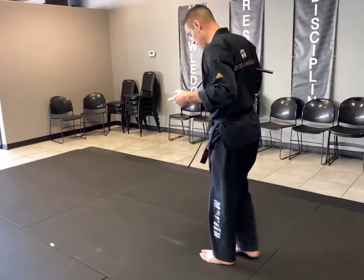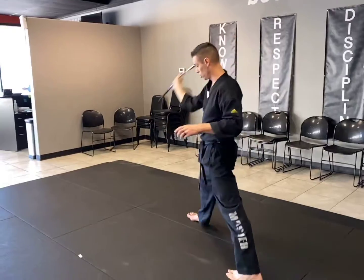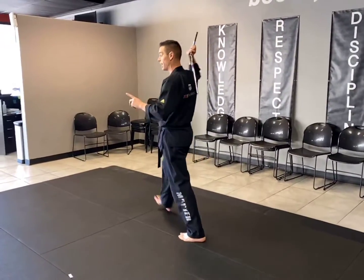I'm going to step up feet together. Nunchuck comes up and with my right leg out now, I go strike one, step up with the back leg, and the same thing in key up.